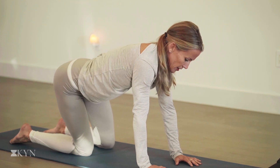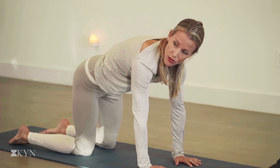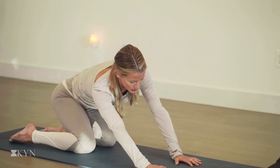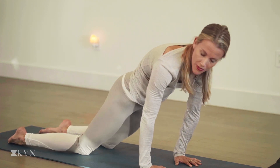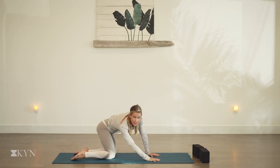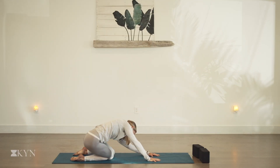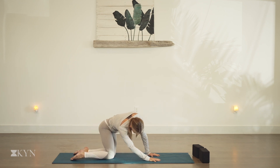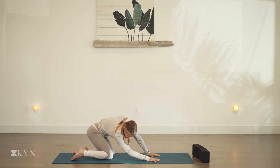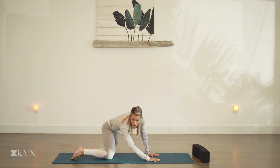Notice the breath. Now taking the circles to the hips — let's shift the hips to the right, circle back to the heels on the exhale, shift the hips left and forward on the inhale. Getting into the side waist, getting into your hips. Release through the low spine. Notice the quality of the breath in the body.